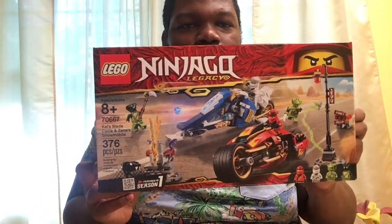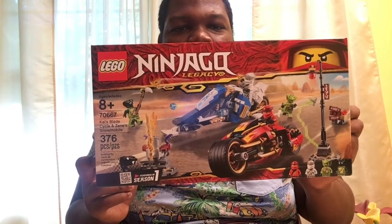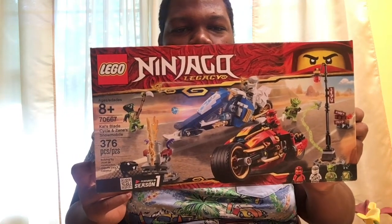Hey there everybody, this is Alani Pittman, and today I'll be doing Lego Ninjago Legacy, Kai's Blade Bike and Zane's Snowmobile.